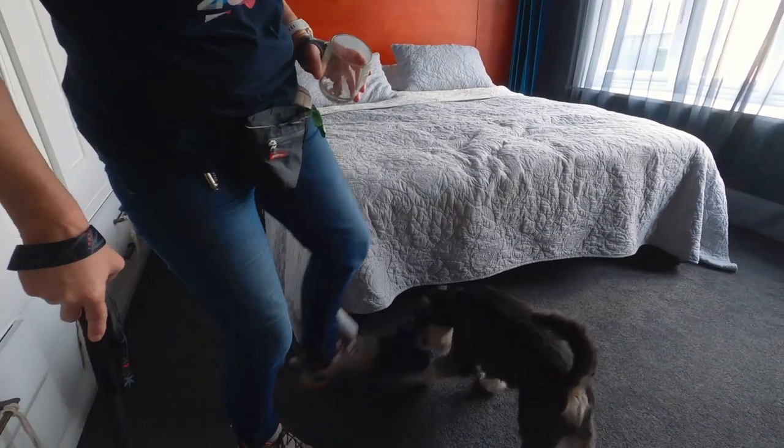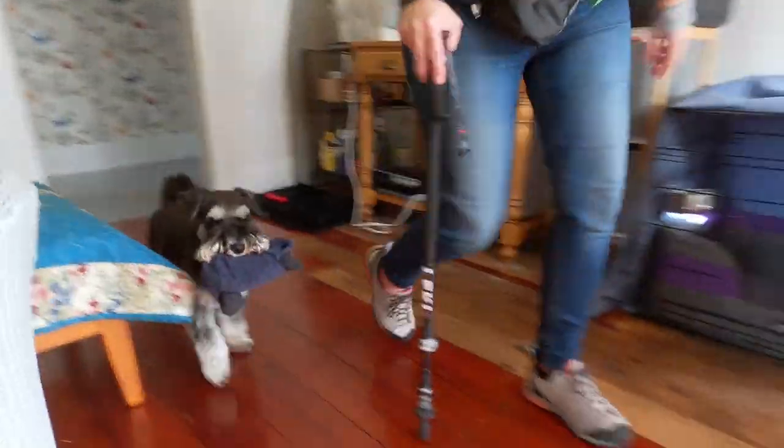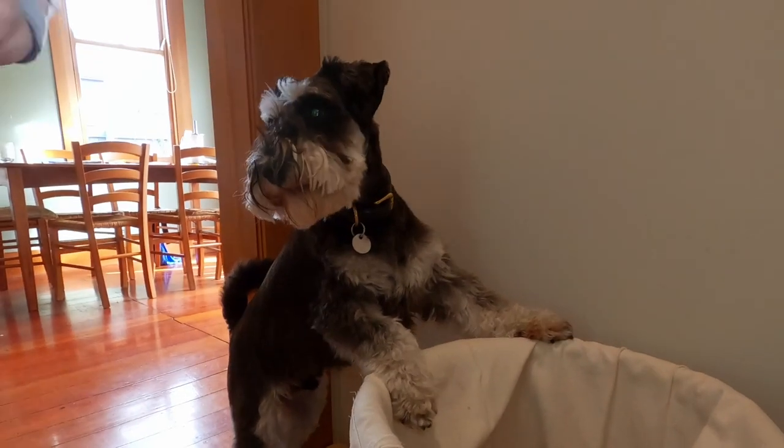Today we're here to celebrate Ramon becoming fully certified as a disability assistance dog, and I also wanted to show you his really cool trick that I've taught him in terms of how to help tidy up. Bring it — good boy, yes, nice job.